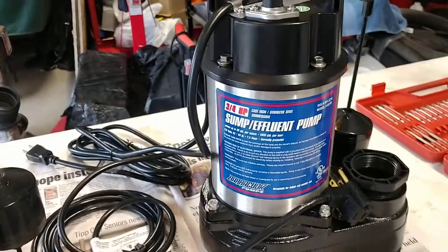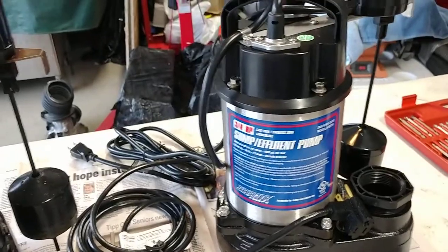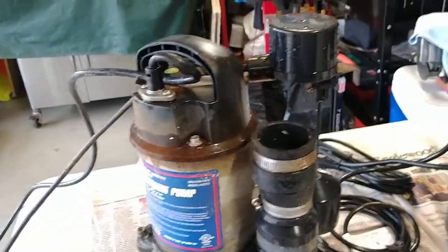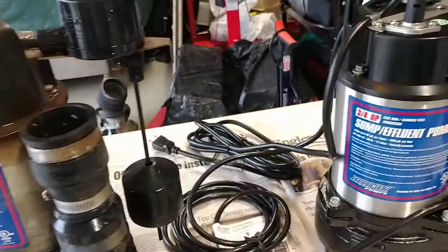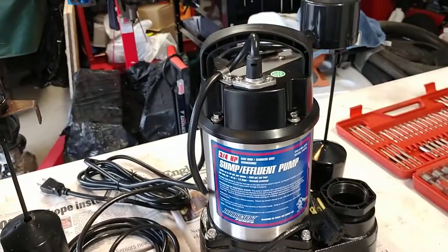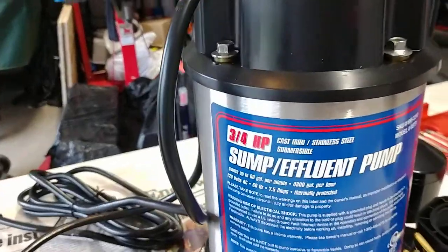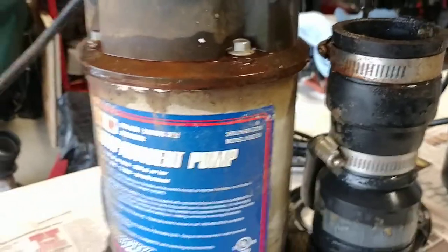Good morning everybody. This is Brad Dyke and today we're taking a little bit of a transition away from technology and IT to what I consider really not a great design in regards to a very critical role of a house, and that is your sump pump. Here as you can see I have two identical variations of the sump pump that takes care of my home.